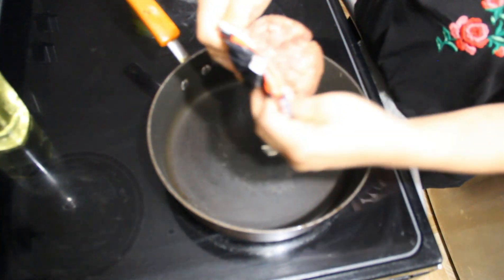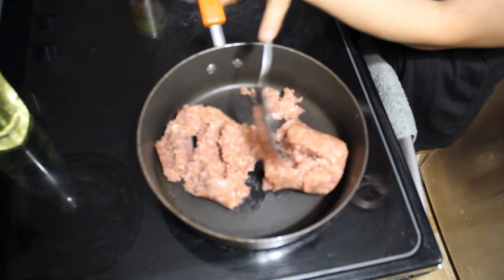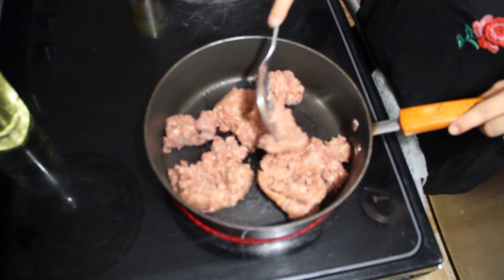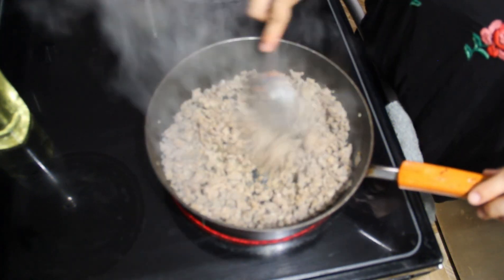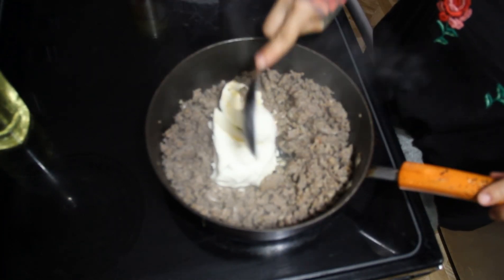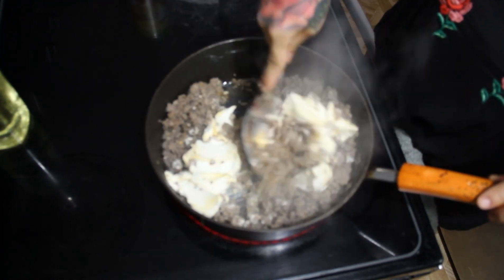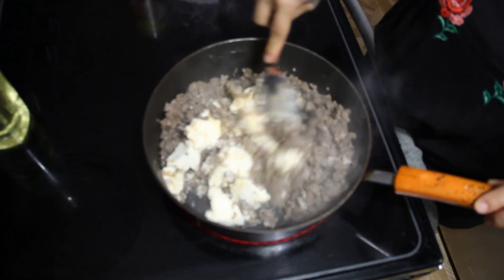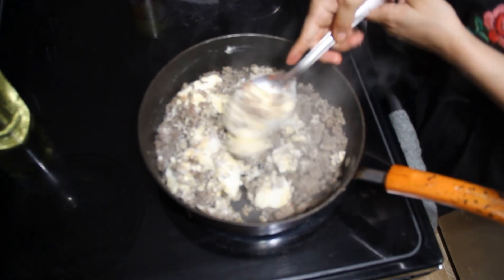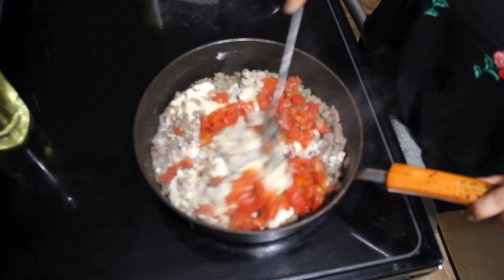As the peppers are in the oven cooking, take your sausage, put it in a hot pan, and get it all nice and browned. Make sure you break it up really good. Once it's fully browned, take your cream cheese and dump that in there — break it all up and make sure it melts together. Then take your can of Rotel, drain the liquid, dump it in, and wait until it's fully combined and cooked together.